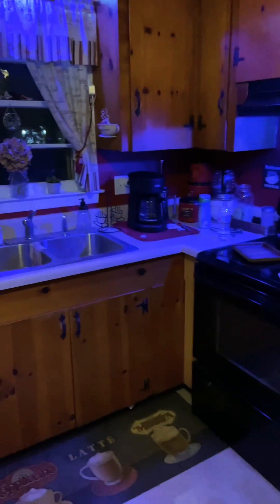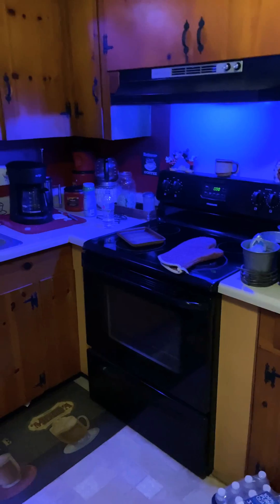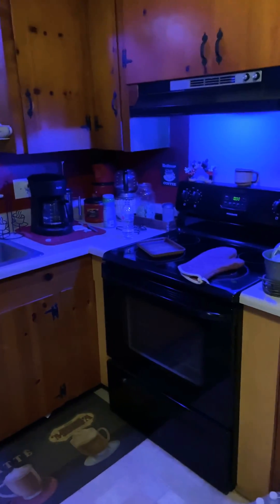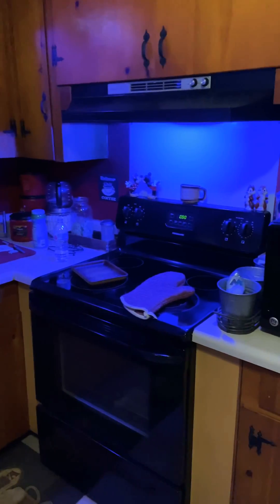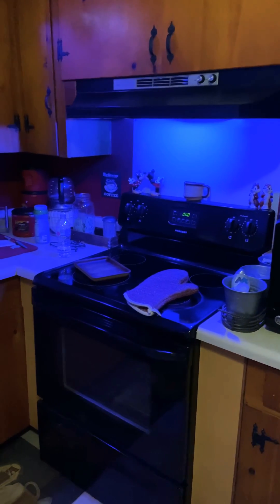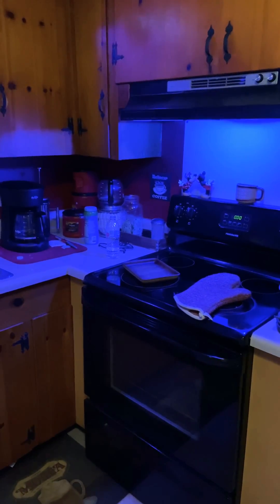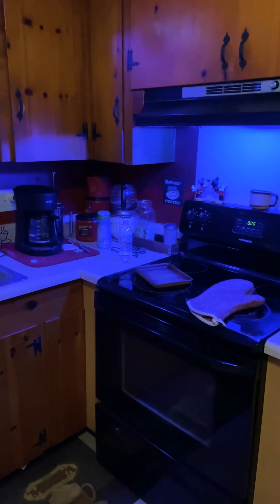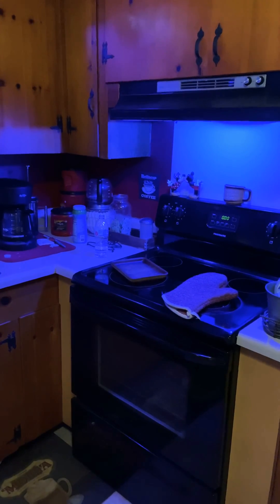We keep the ambience lighting at blue because I just like the blue color — I think it's relaxing and looks cool. The problem with that is when we wanted to cook, it's really hard to see what you're doing. You can't cook with the lights on blue; it's impossible to see. So what we kept having to do was ask the person in the other room — whose name I can't say — to change the lights to white.